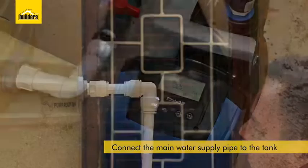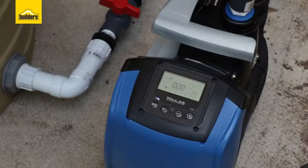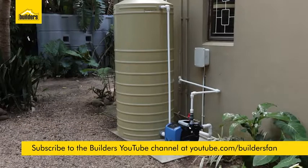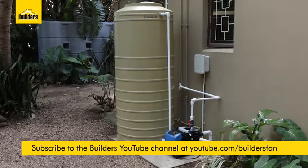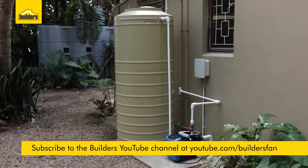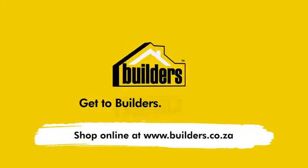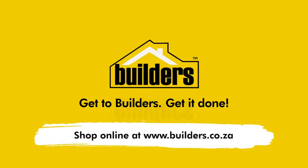There you have it — this DIY is complete, and that was as easy as one, two, three. I've finally managed to remove those headaches of low pressure and constant interruptions to the water supply to this home. If you enjoyed this clip and found it useful, subscribe to our YouTube channel for similar videos. Remember, everything you need is available at your local builder's outlet.